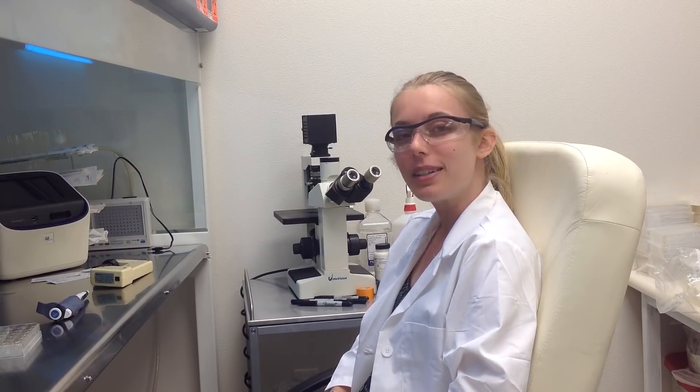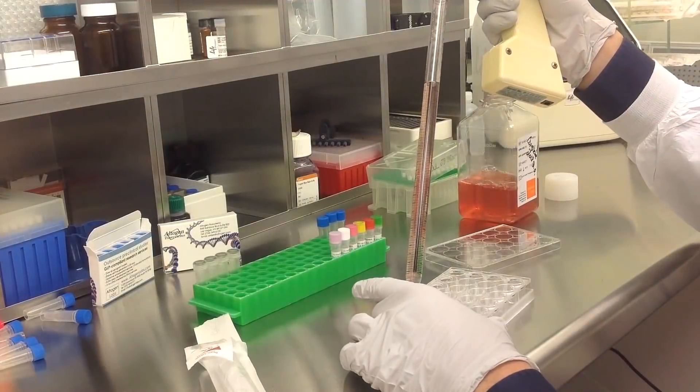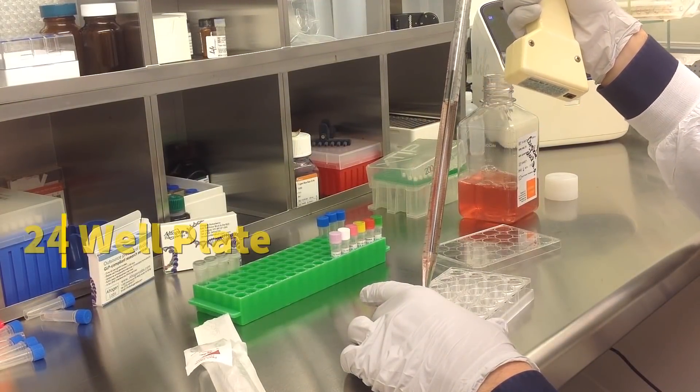Today we will be transfecting fibroblast cells obtained from ATCC. We will be using a transfection kit manufactured by Altagen BioSystems. In this tutorial, we use a 24-well plate.